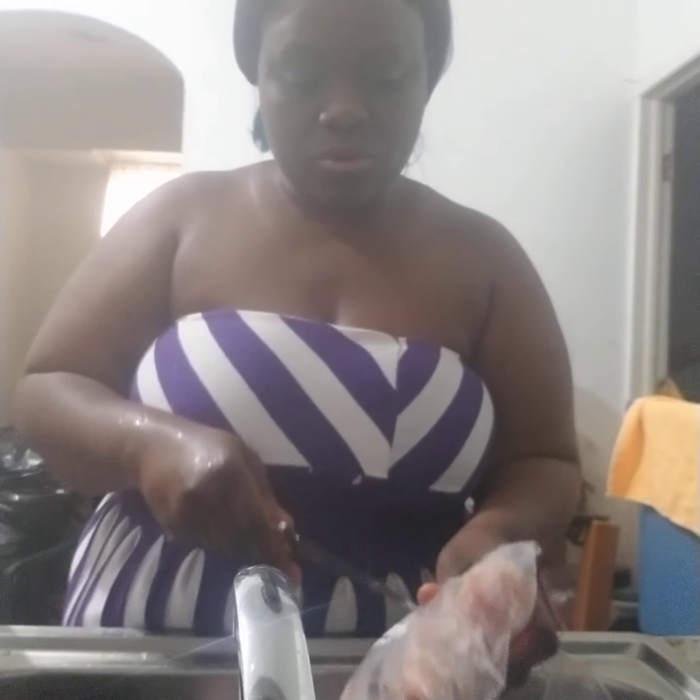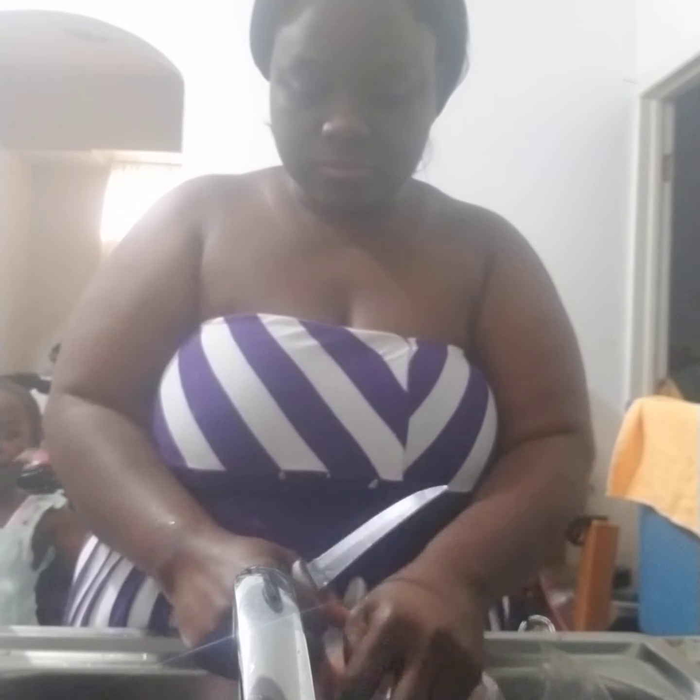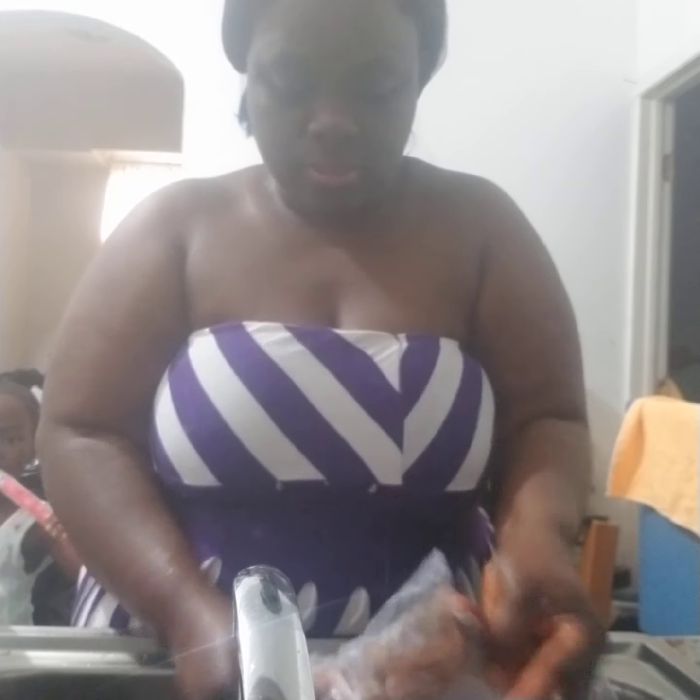This is the pot I'm gonna be using to do my cooking, so I'm gonna put all my meat in this pot. I don't know if you can see me washing all my meat but I can bring it a little bit closer so you can see what I'm doing — to get a clear view. I'm gonna wash all my meat in the package, I'm gonna wash everything. Everything has to be washed properly.